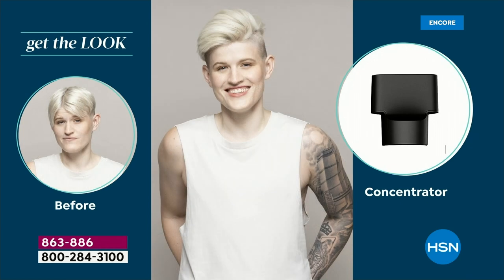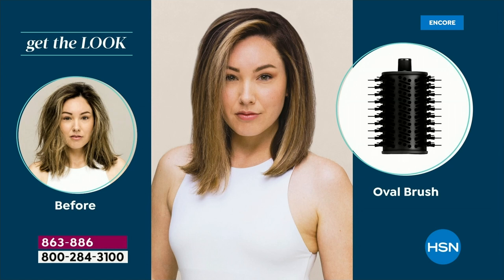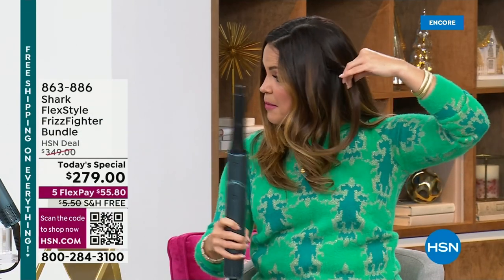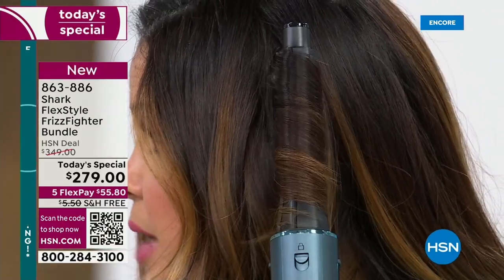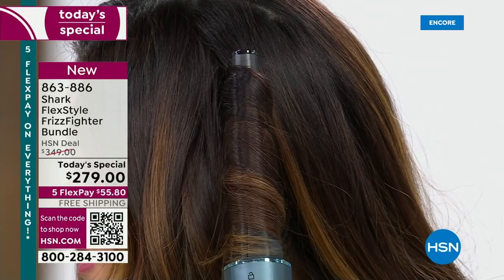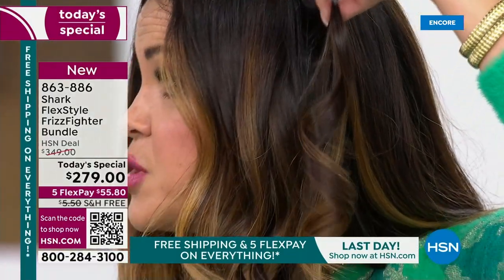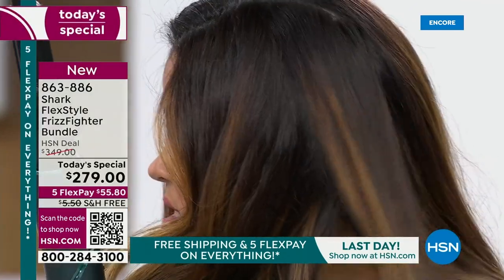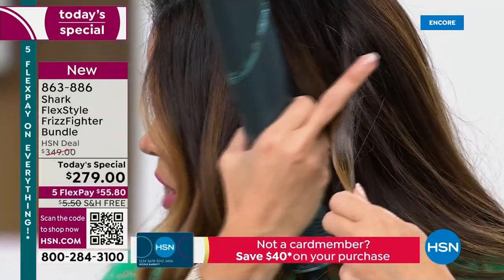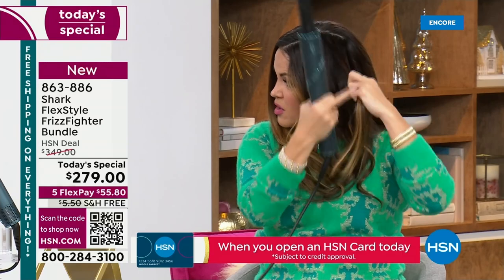Shark took all that technology and put it into beauty. This is only the second beauty tool they've ever released — before it was just a blow dryer, now it's everything: a blow dryer, a styler, a curler, a defrizzing tool with volume and flip capability. I'm getting what looks like a salon appointment blowout. It's $50 to $60 to have your hair blown out — a one-time deal. Look at these amazing curls with shine — using just air, with no product added as we go along.